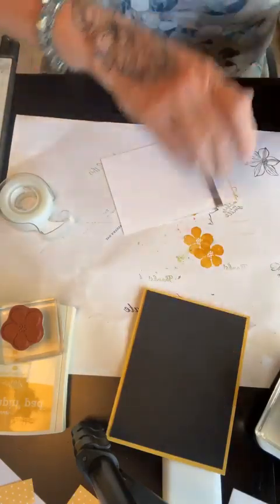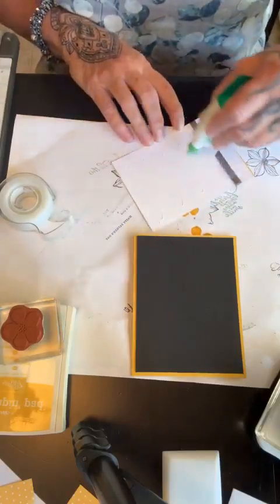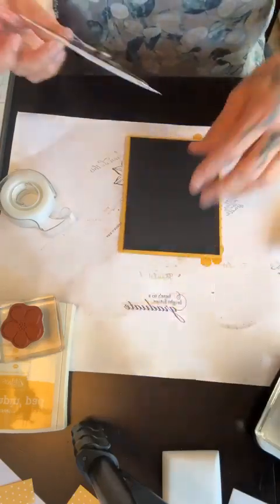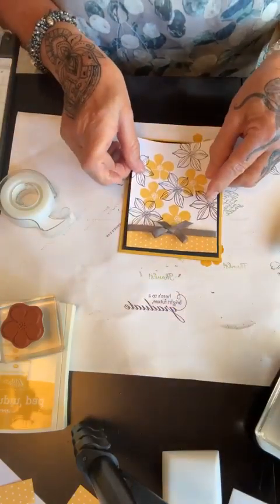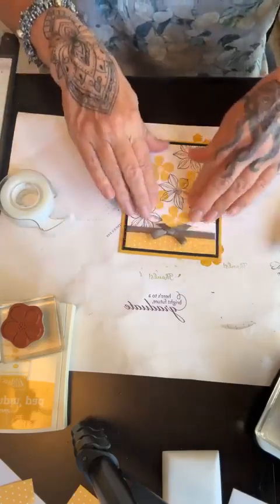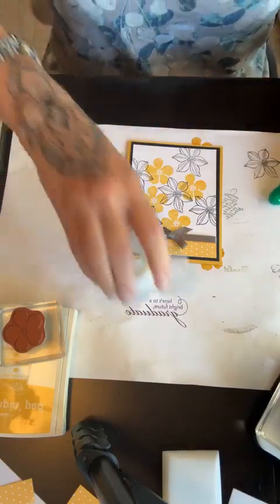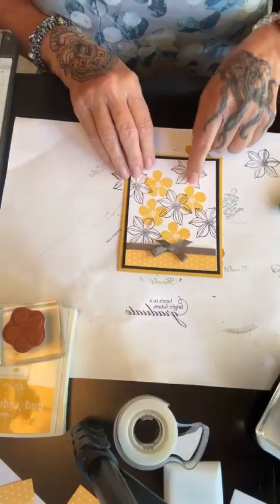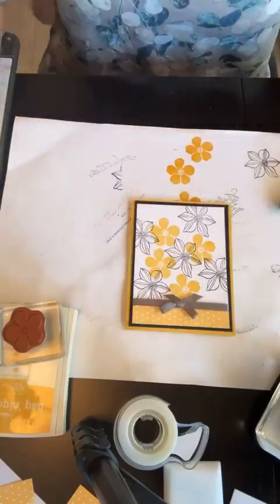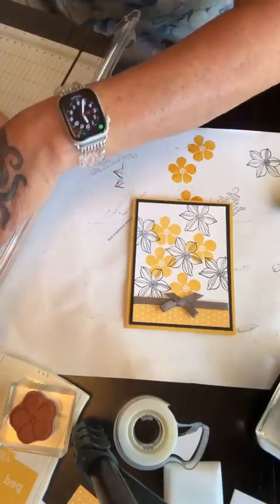Now I'm ready to put this onto my card base. Just by using just the two stamps, it kind of looks like a piece of designer paper — which was my goal. Isn't that cute? I want to put a little bit of embellishment on here. And then, of course, you know my sister's rule — you can't stamp on the inside, you can't write on colored paper. That's my sister's rule.